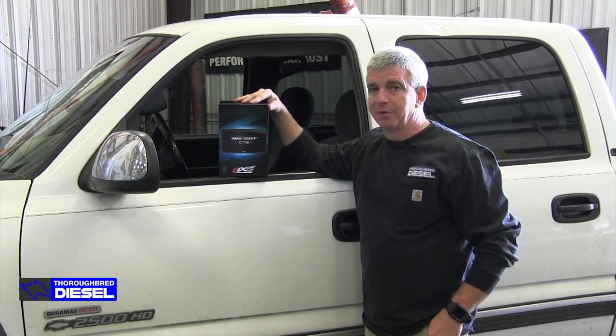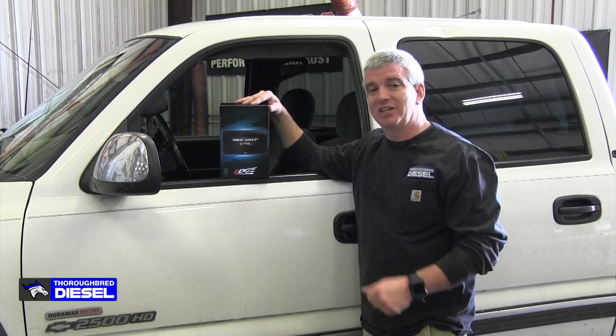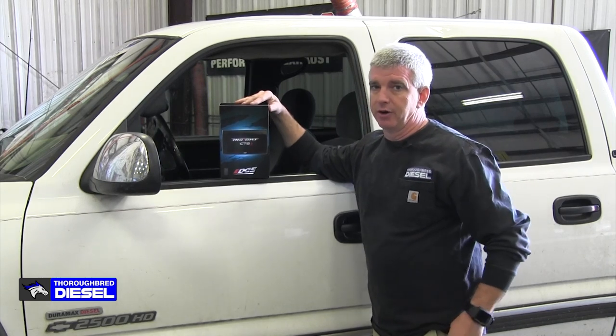Hi, I'm Wade from Thoroughbred Diesel, and today we're going to be installing an Edge Insight CTS3 — the brand new one — on a Chevrolet Duramax.